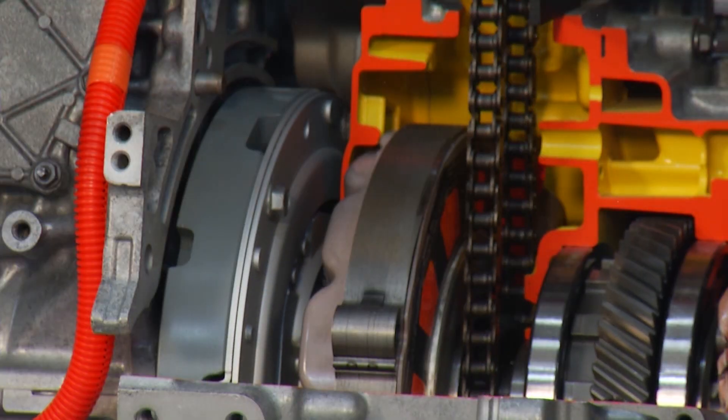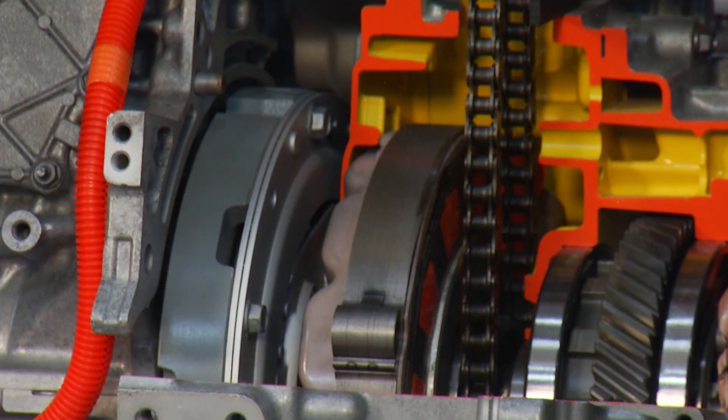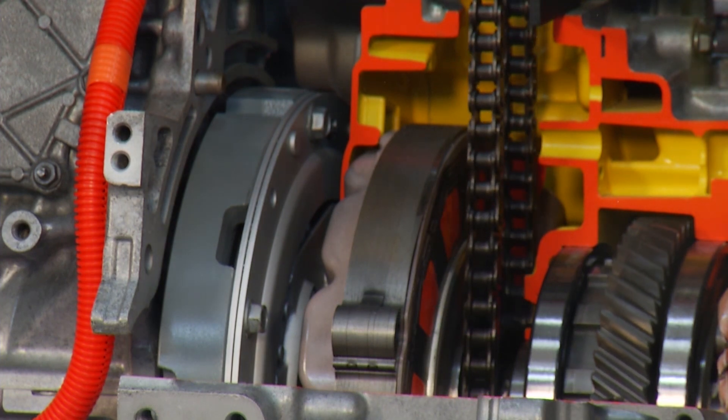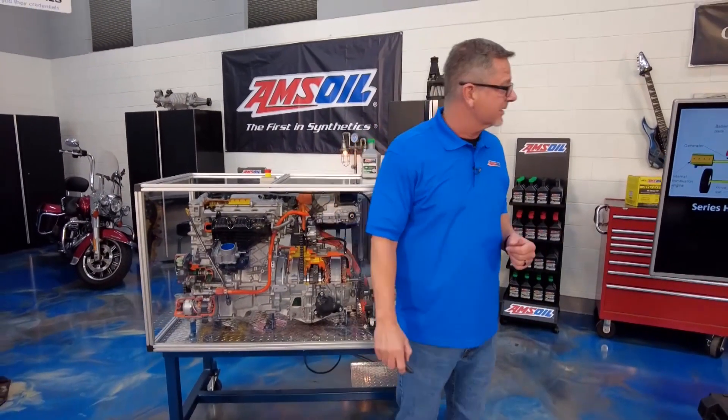I can show you the flywheel spinning right now. The engine's running, and then eventually at any given time the car wants to switch over. The flywheel can stop and the electric motor can actually drive the vehicle, or both. That's how hybrids work. Actually, I have them right here — I can show you.